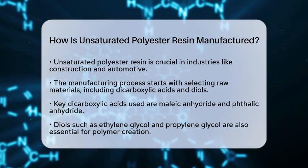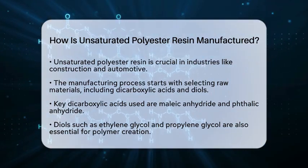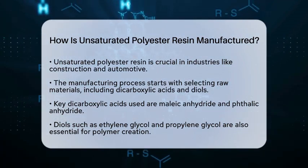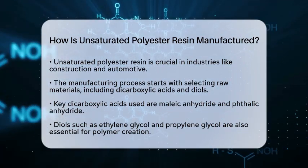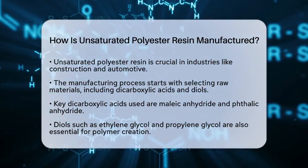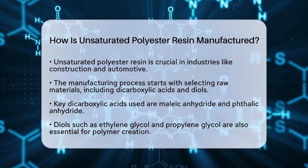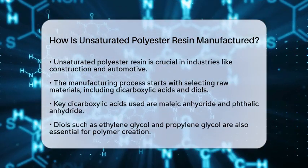The journey begins with selecting raw materials. The main ingredients are dicarboxylic acids, like maleic anhydride and phthalic anhydride, along with diols such as ethylene glycol and propylene glycol. These components are vital for creating the polymer.